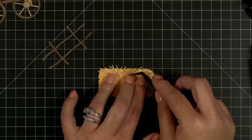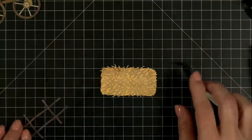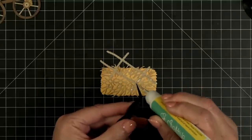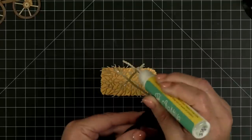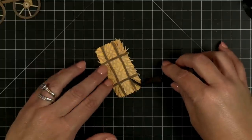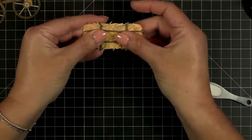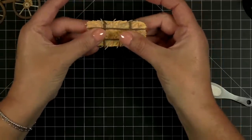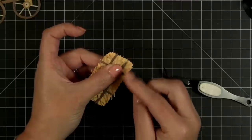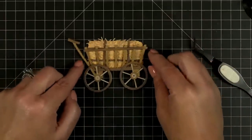I can kind of get my glue going down here where my fingers are and then add all my little stray straw bits. Now I'm going to take the bailing twine or bailing wire and that's going to fit right across like so. I'm going to actually pick this up so I can make sure everything is shimmied into place — I can take my little straw pieces and make them a little messy.